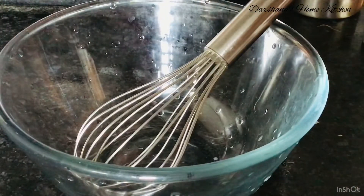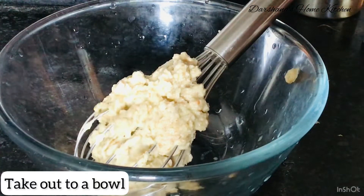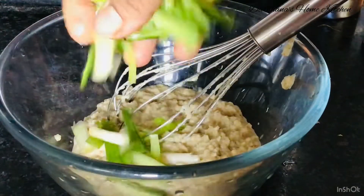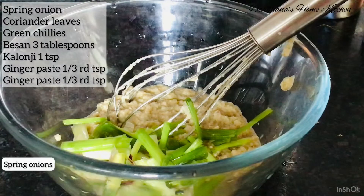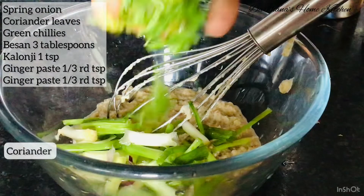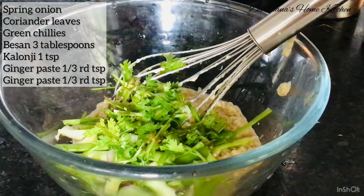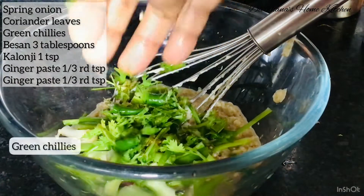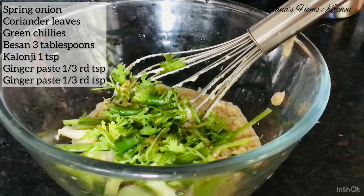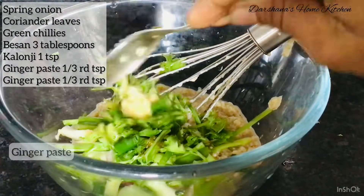Take it out in a bowl and then add spring onions, coriander leaves, one-third teaspoon of ginger paste, kalonji — one teaspoon, that is kala zira — and besan three tablespoons, and green chillies. Of course, green chillies are optional — if you are making it for your kids, definitely don't add green chillies.